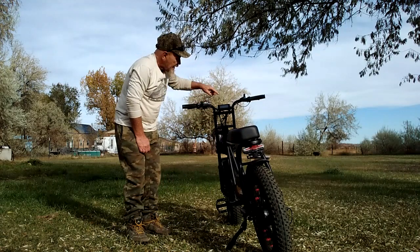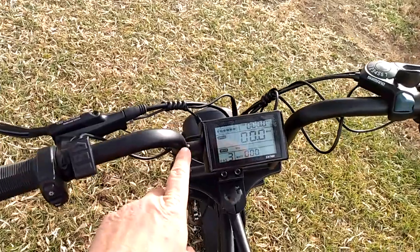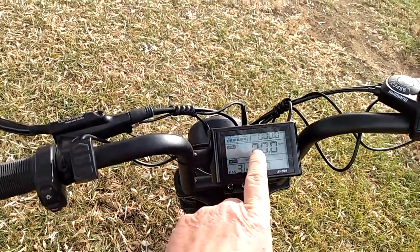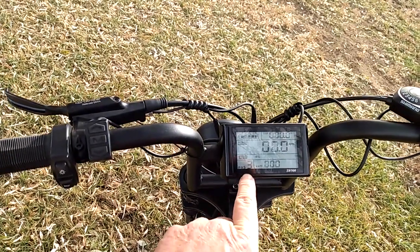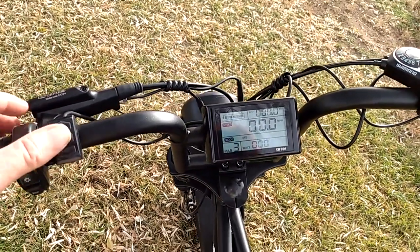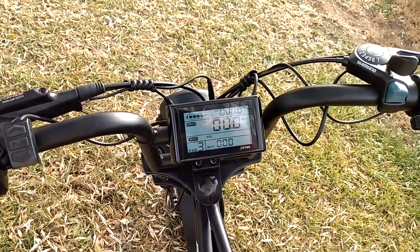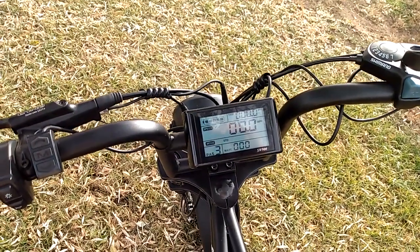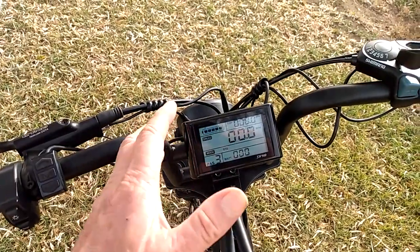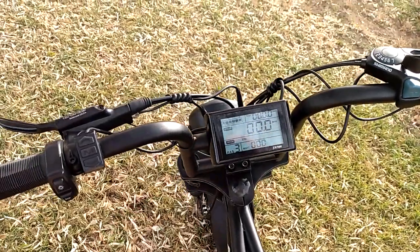Here's the LED display — very bright and easy to read. It shows battery level with five bars, odometer and trip meter, your current speed, mode, and pedal-assist level. I'm in pedal-assist 3, which is about 24 mph; pedal-assist 5 is around 30 mph. It also shows watts used while riding. This is a Class 3 e-bike set to its maximum — no unlock code needed. The actual speed is likely closer to 28 mph, which is the legal Class 3 limit.